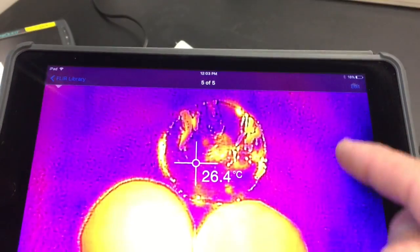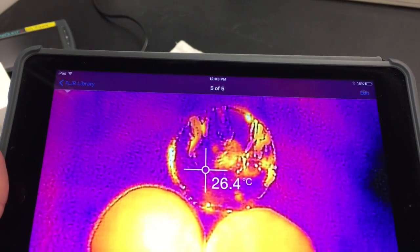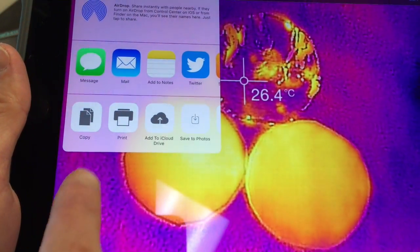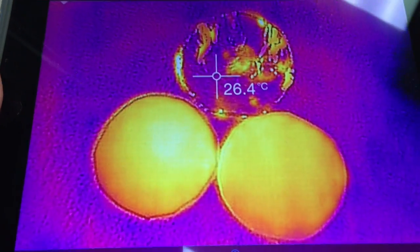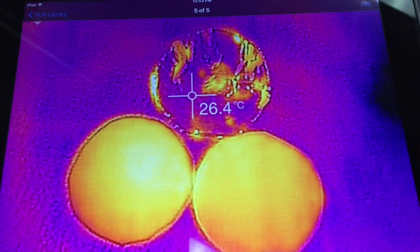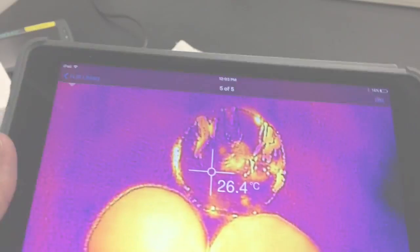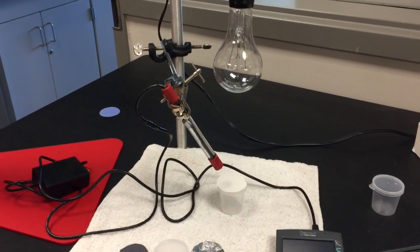Save the thermal image to your photos so you can include it in your data write-up. You can also share it with your lab partners, since not everyone in the lab group will have their thermal sensor connected and the image saved in the Flir One app.